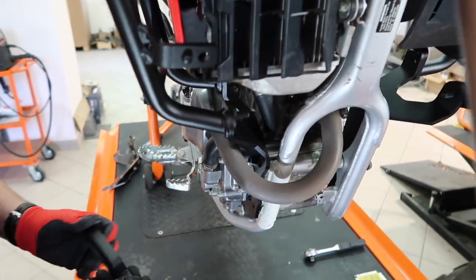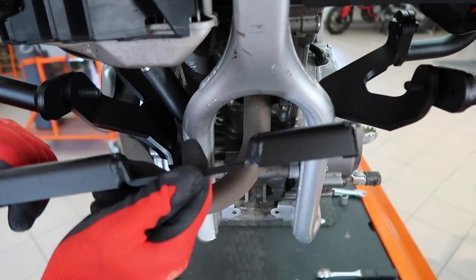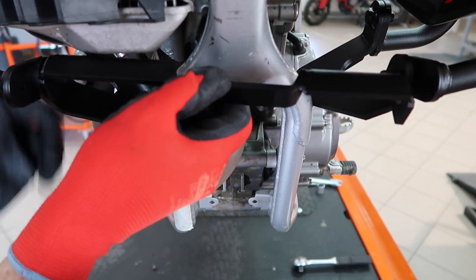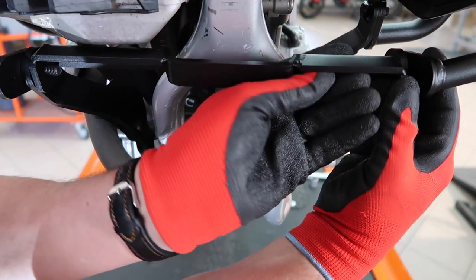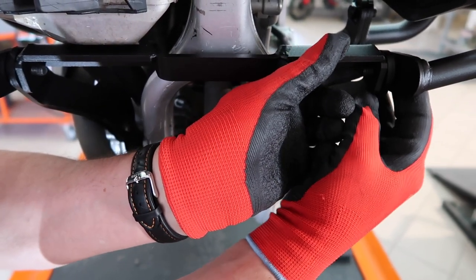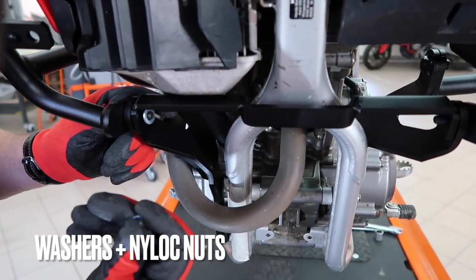Now you can mount the lower cross brace. Put on the washer and spin on the nylock nut on both sides.